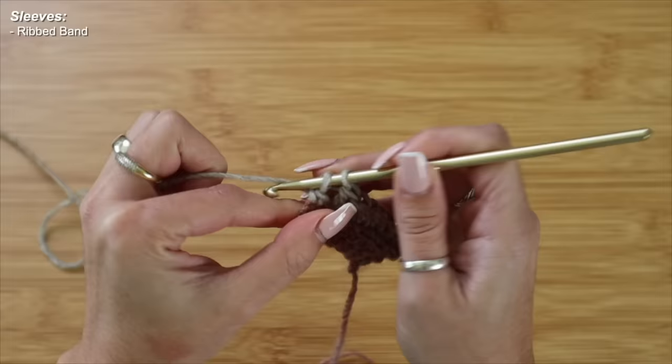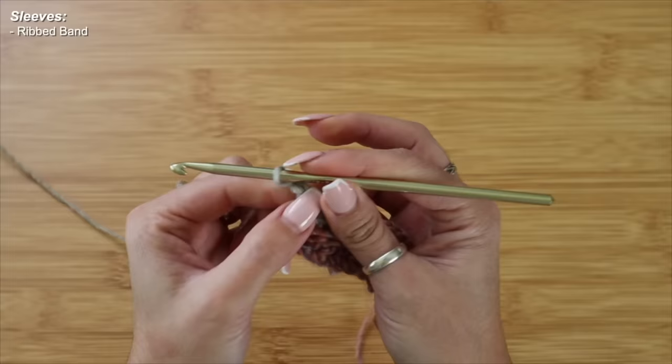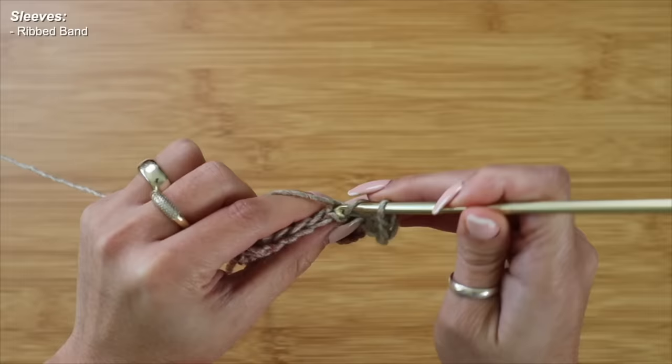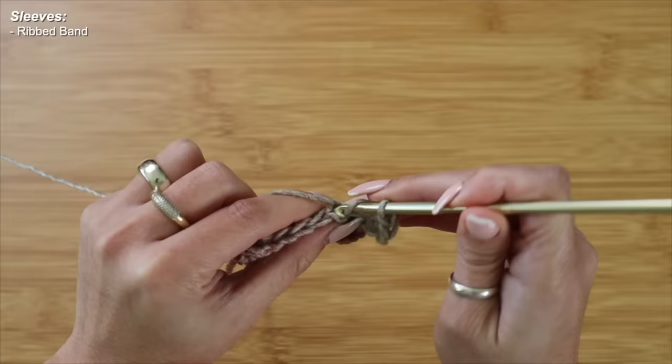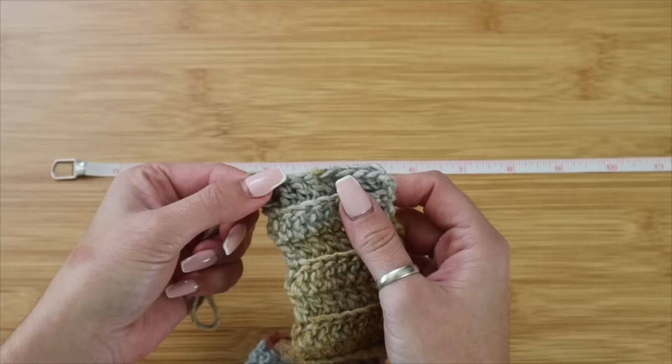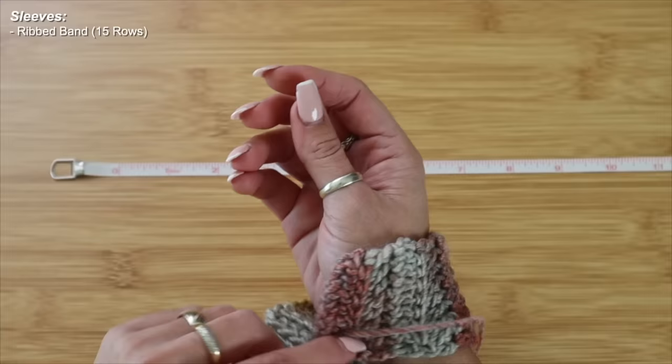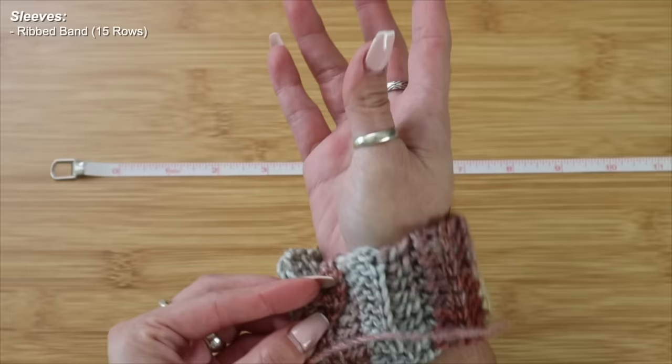This is what the ribbed cuff looks like. For my wrist size I need a total of about 15 rows of back loop only double crochet. Feel free to wrap it around your wrist and double check it's long enough. I've finished crocheting my 15th row for the cuff — measuring corner to corner I have about 7 and a half inches, which wraps around my wrist perfectly. It's loose enough to get on and off without being too tight, so I'm sticking with 15 rows for the ribbing.